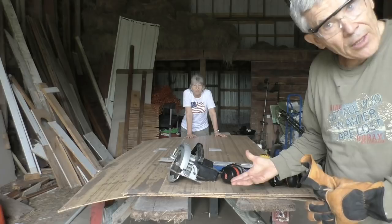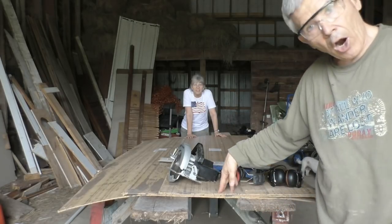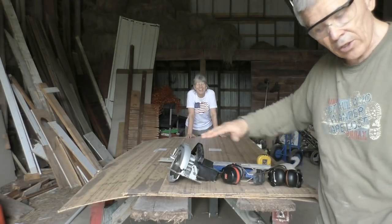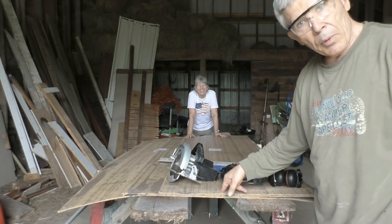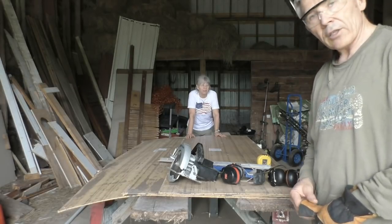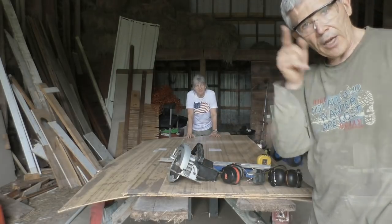We're going to start doing the cutting here. We have some harvested wall board paneling from our house and we're going to cut them at 24 inches so that the sides are going to be 24 inches, then we'll put them together. We've definitely done this before — it's extremely successful, works very well.